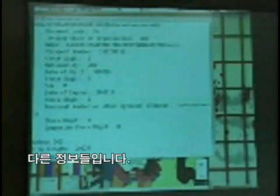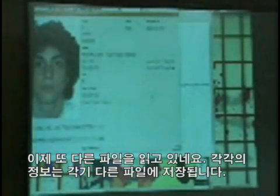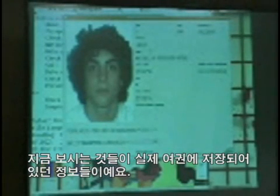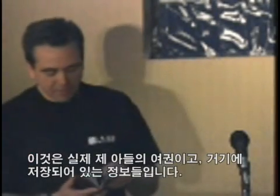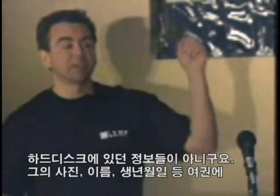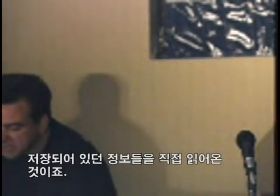It's now reading another file. Each item is stored as a discrete file. So, as you can see, I was much better looking when I had this passport. This is actually my son's passport, and this is what's stored. None of this has come off my hard disk — this is actually stored in the passport. So his image, name, date of birth, expiry date — all of that stuff is directly stored on the passport.